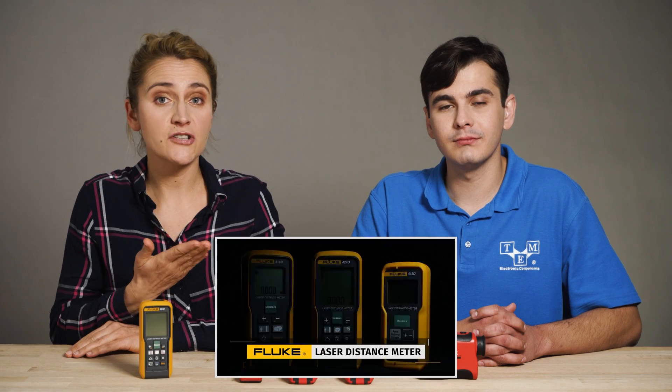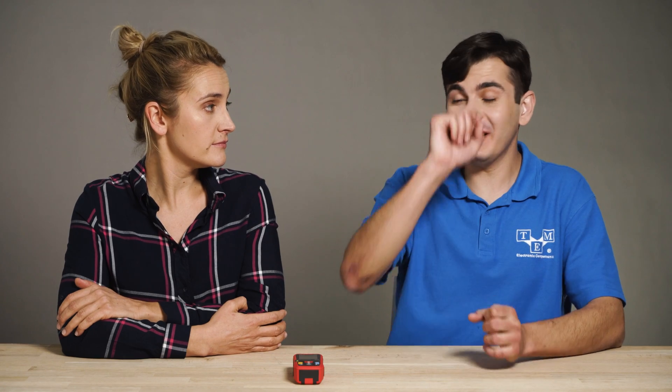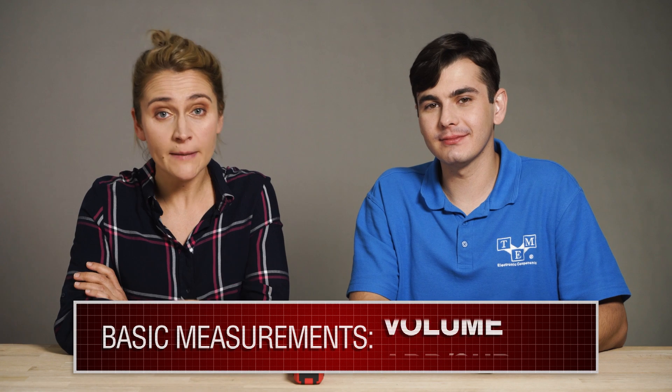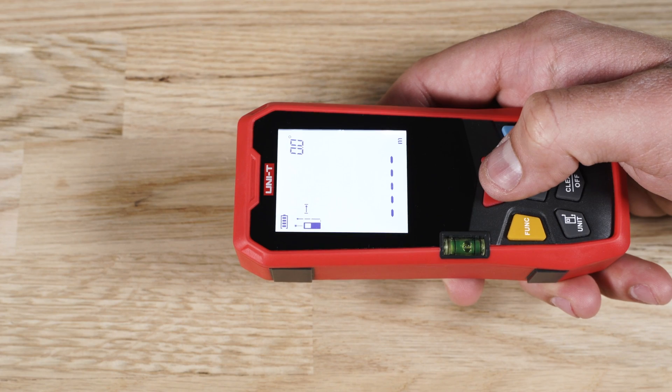Mid-range LDMs also come with special functions, like this Fluke model. Before going to special functions, let's talk about the regular functions your LDM should have — and if it doesn't have them, maybe stick to your measuring tape. The basic functions should include distance measurement, area, volume, add or subtract measurements, tracking mode, and at least one indirect measurement, also known as Pythagoras calculation. These should all be easily performed with just a few clicks.